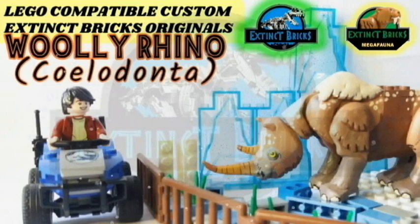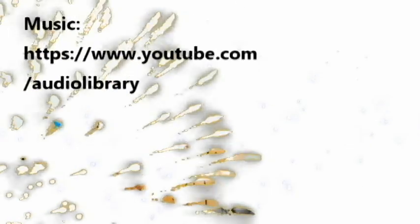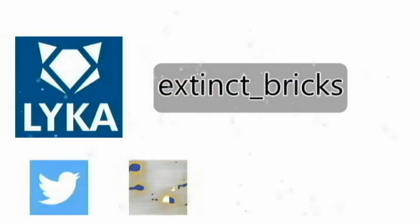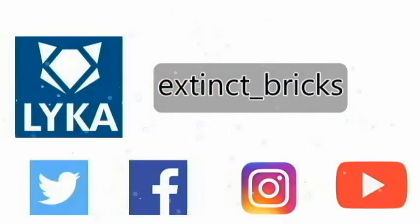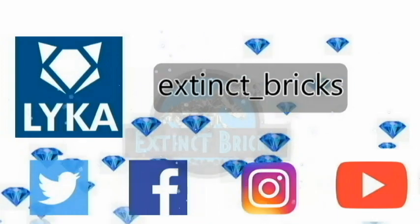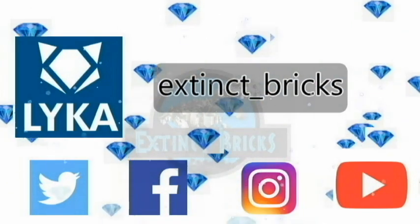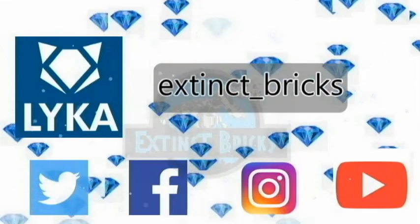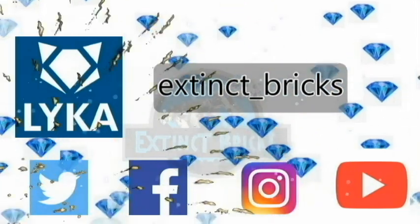Before we get started, I'd like to say thanks to YouTube Audio Library for the awesome background music. Please also like, share, and subscribe and hit that notification button. You may also follow me on Twitter, Facebook, Instagram, and YouTube. I also have a Laika account, only available here in the Philippines but will be global soon. Please support my channel by not skipping the ads on my videos. Thanks everyone for all your support!